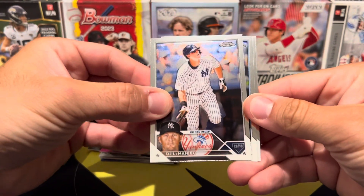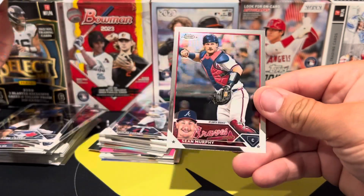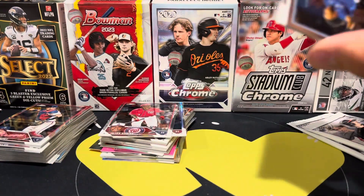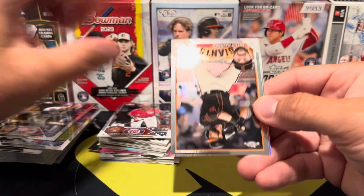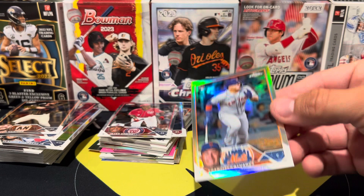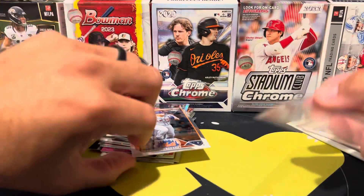Next pack: we have DJ LeMahieu, Dalton Varsho, Jeter Downs rookie, and then a Shawn Murphy. Three packs left, nothing to write home about, not one big hit. We have Vlad, James Outman, another Mitch Haniger, and then a rookie refractor of Francisco Alvarez - pretty decent one there. Might put that on a sleeve - might be the best hit of the break, which is sad. It's probably like a three dollar card.